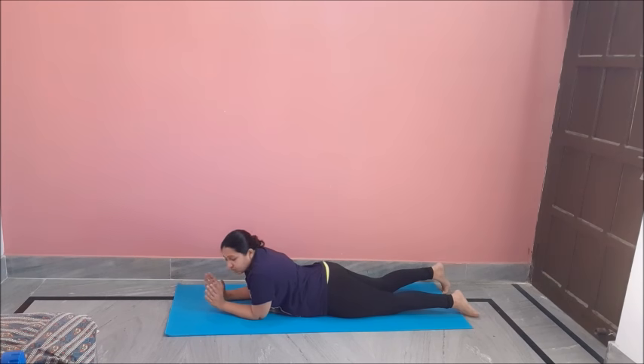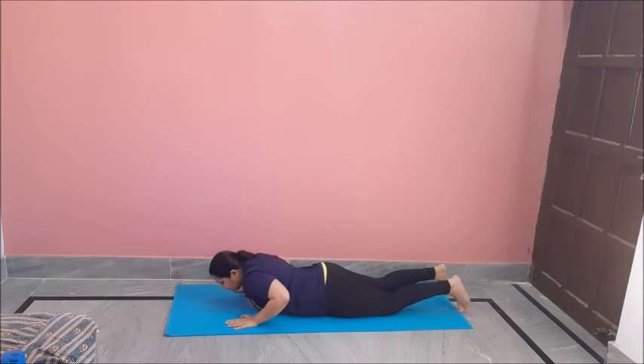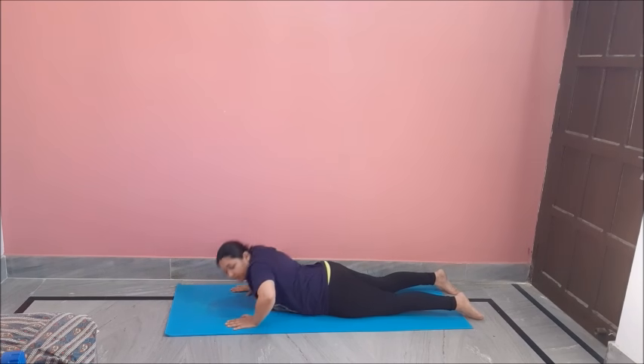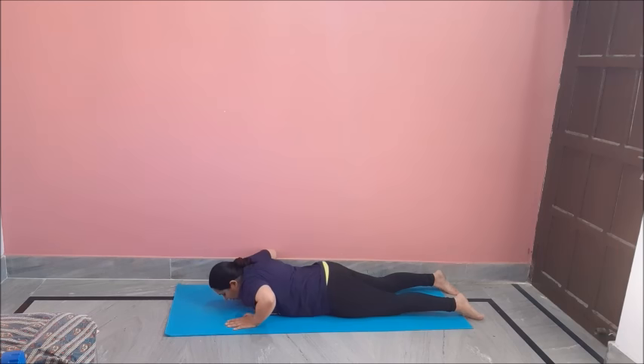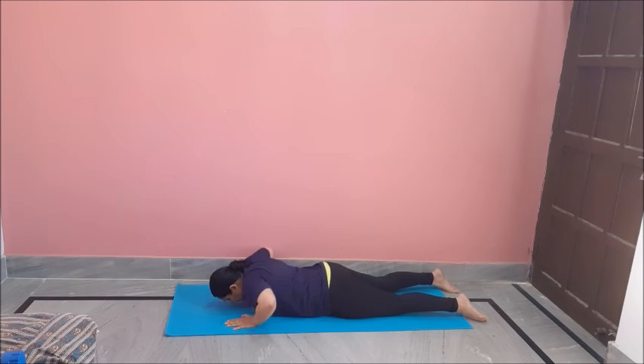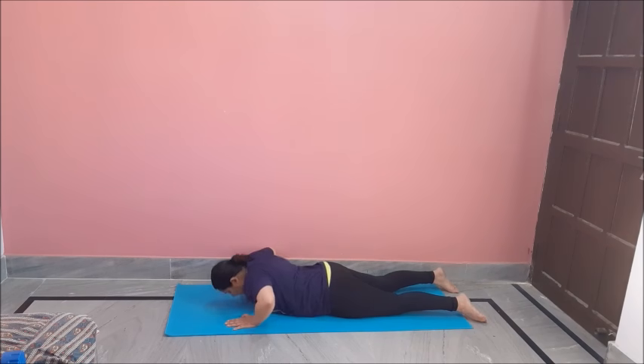For our next exercise, we will keep our hands near our shoulders and lift up — like this and down. Up, down. These are basic push-ups but are very effective for reducing your back fat. Do 12 of these.